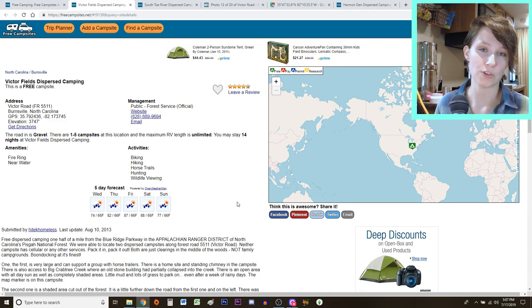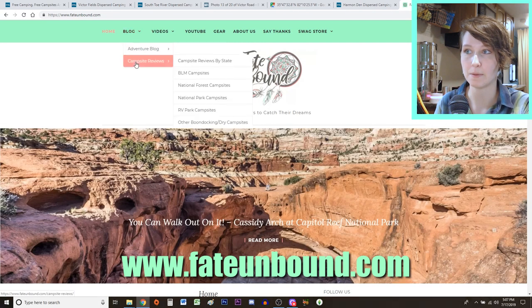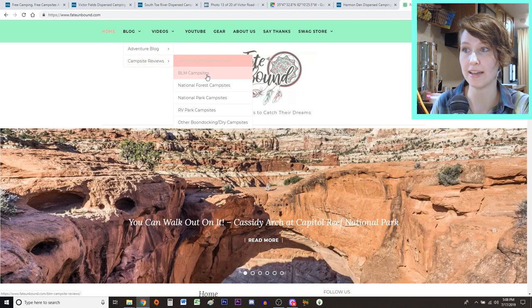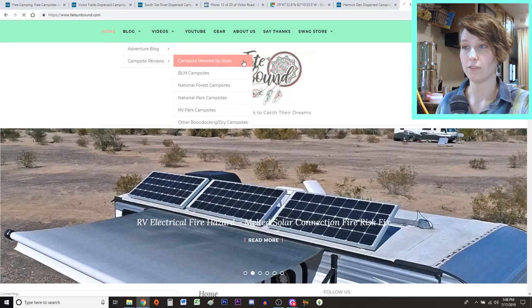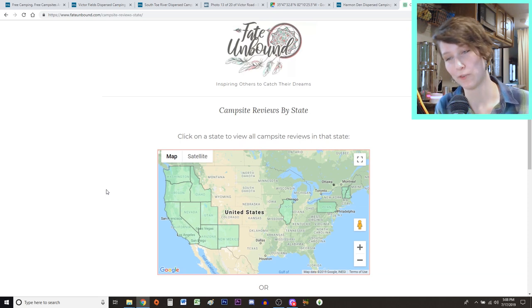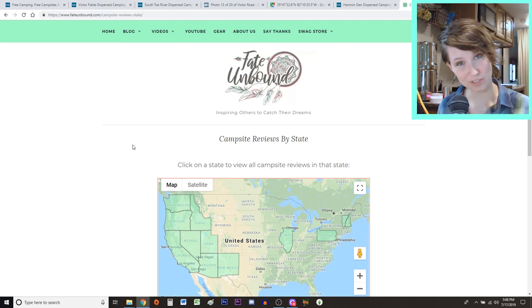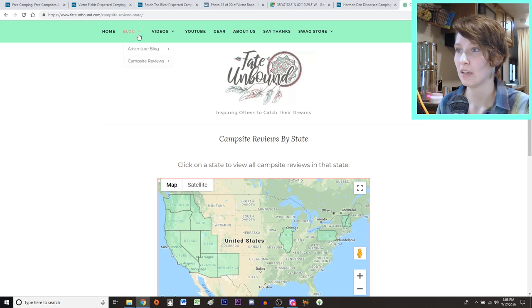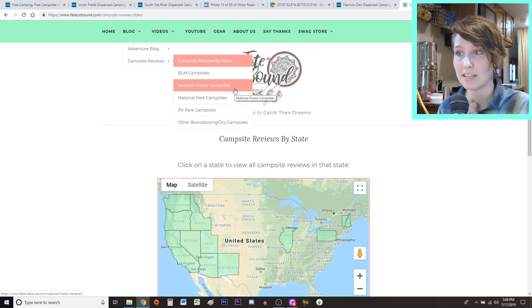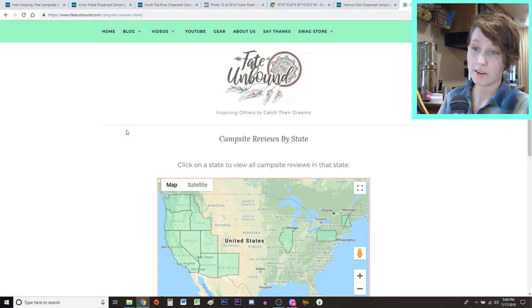Another resource is our own website, where we have a campsite review section. We have campsite reviews by state — you can click on a state and it will pull up all campsite reviews from that state. These are places we've already been, so I don't use this to find new places, but if you're interested in places we have camped, this is an option. You can also filter by just BLM campsites, National Forest, National Park, RV parks, or other dry camping sites.